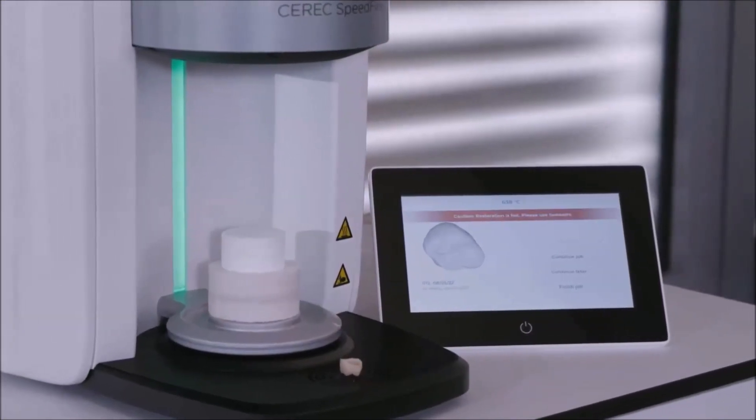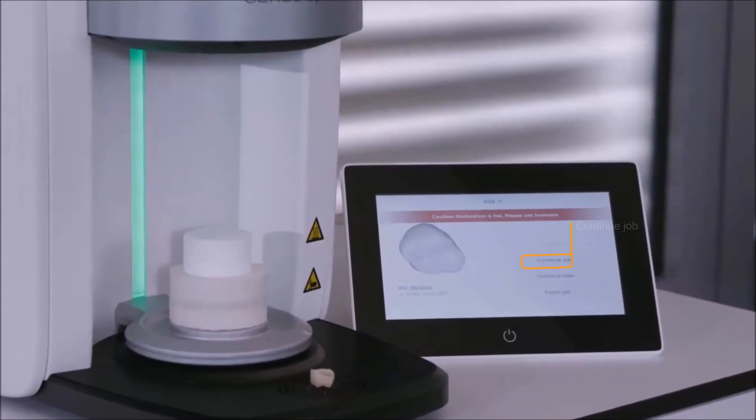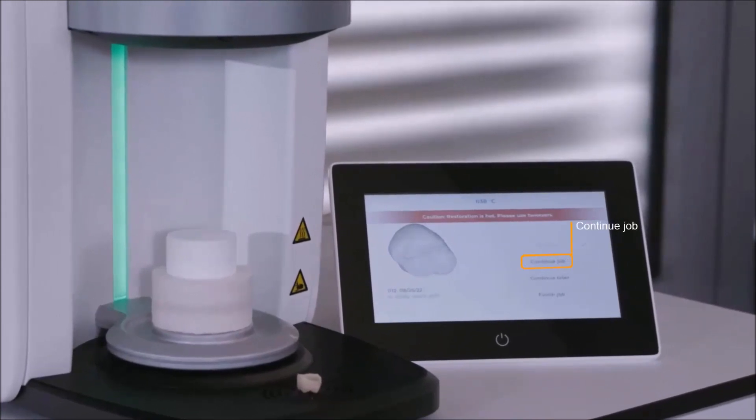There are several ways to proceed from here. First case: continue the job — we can perform a glaze firing after sintering. Second case: continue later — a glaze job for CEREC MTL Zirconia is added to the job list, which we can initiate at any time. Third case: finish the job — the order is completed without glaze firing. In our case, we have selected Continue Later, and will now first look at the necessary utensils for glaze firing CEREC MTL Zirconia.